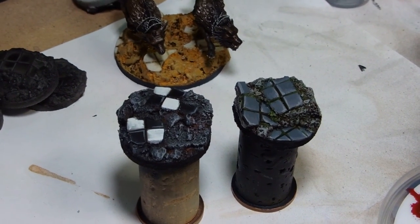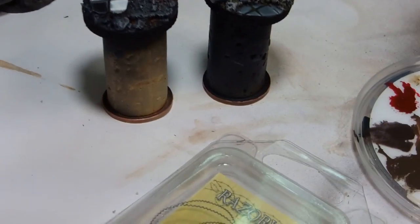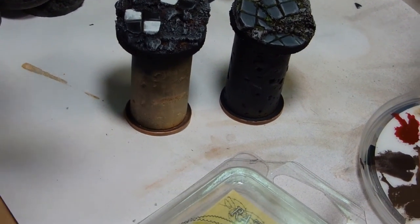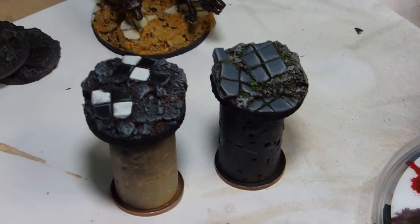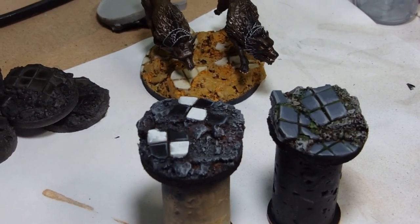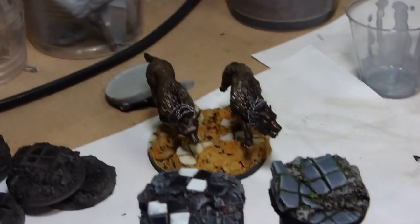So we've got two very distinctive bases in the foreground, along with the sandstone one looking at the tile behind. The sandstone one is dead easy — Avalanche Sunset dry brushed with Mathy Desert, and the tiles were done with character stone highlighted through to skull white.